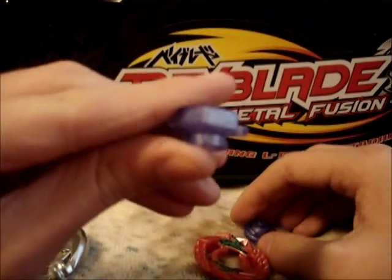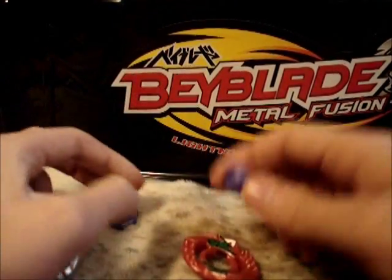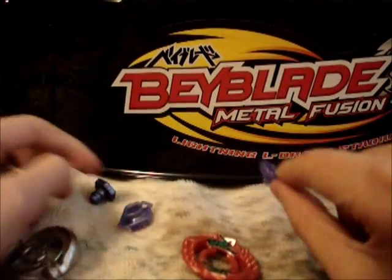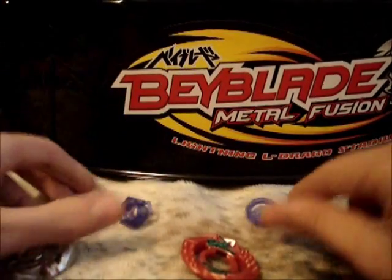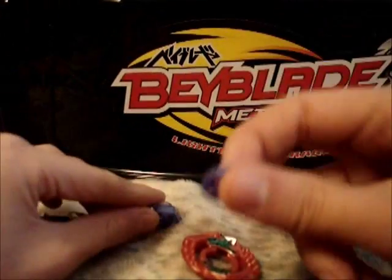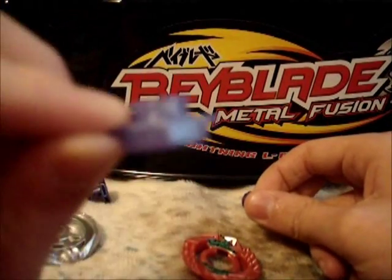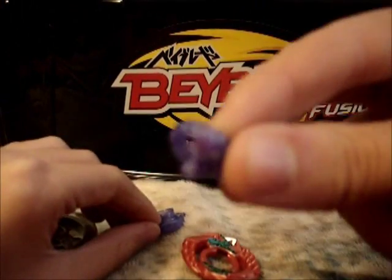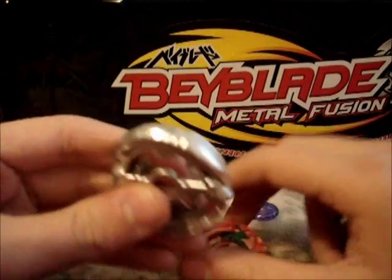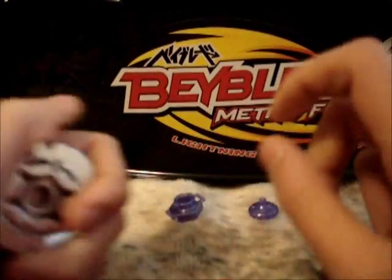It's a 100 spin track, nothing special — same spin track as all Dragos. And so is the performance tip — same as all Dragos. He's also extremely smooth here on the sides.